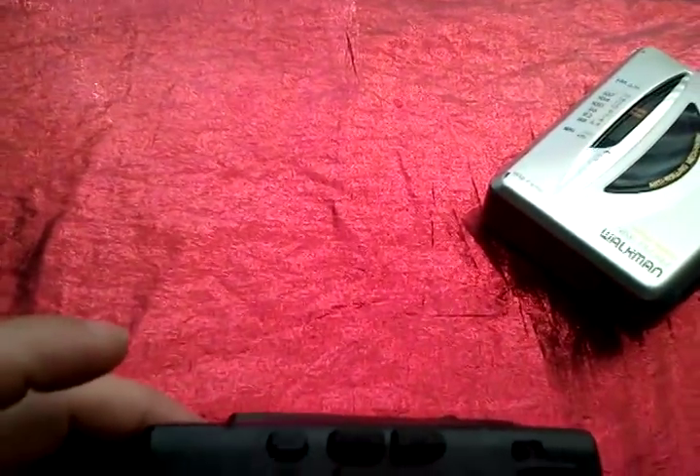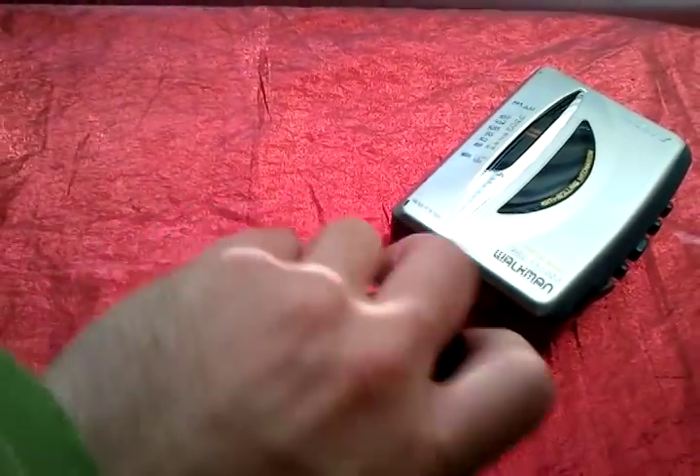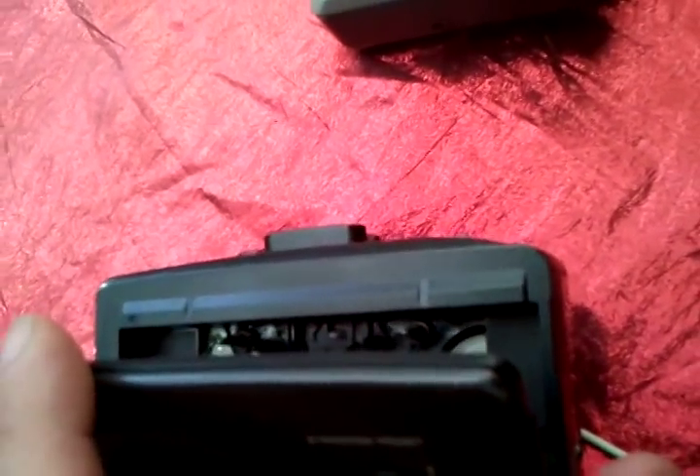Where's the open on this little baby? Just like that. Okay, so the heads on the Walkman — let's see if we can see them in here. It is a little bit hard to see with the door, but they are just in under there.